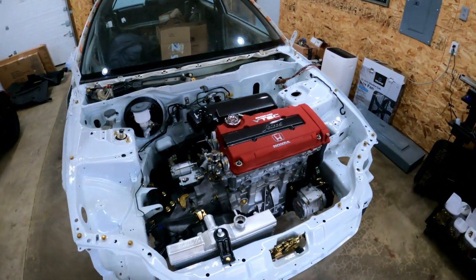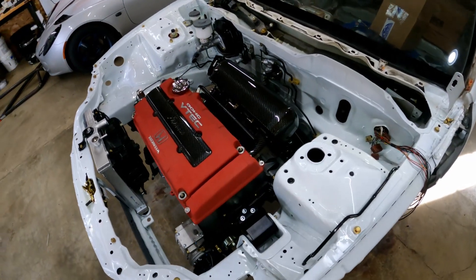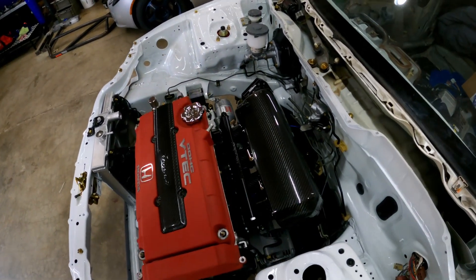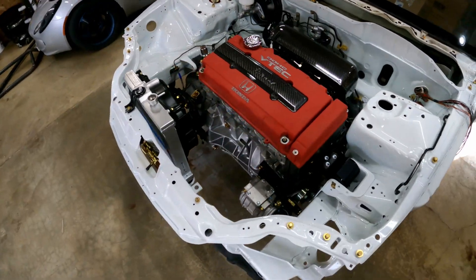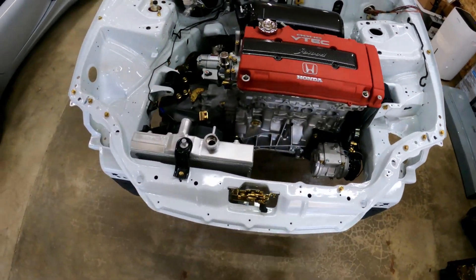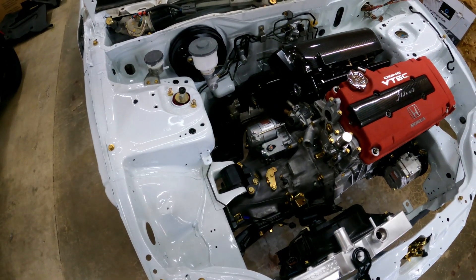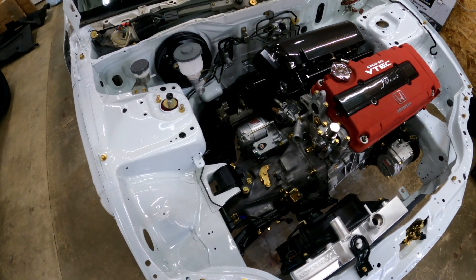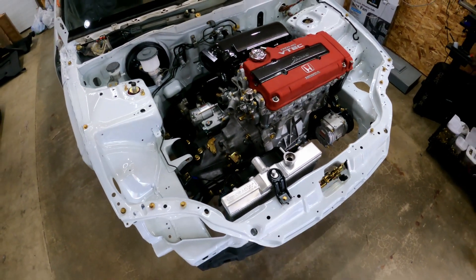Here's the Civic — it does have a motor in it finally. It's got a Prac Works carbon intake manifold on it. The motor's in and I ended up making some changes with the motor mounts — I went with Hosport, the black billet ones. I ended up doing an aluminum radiator.